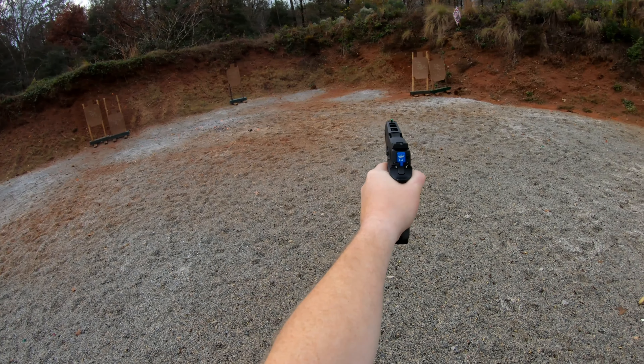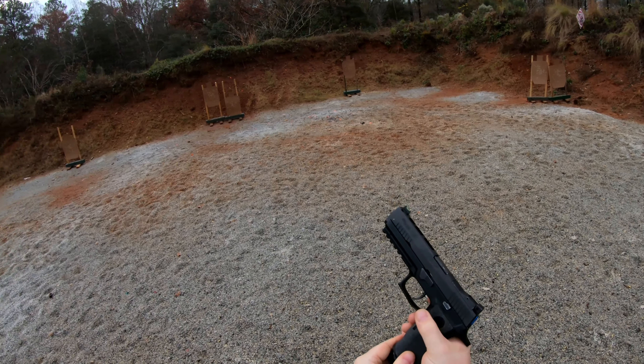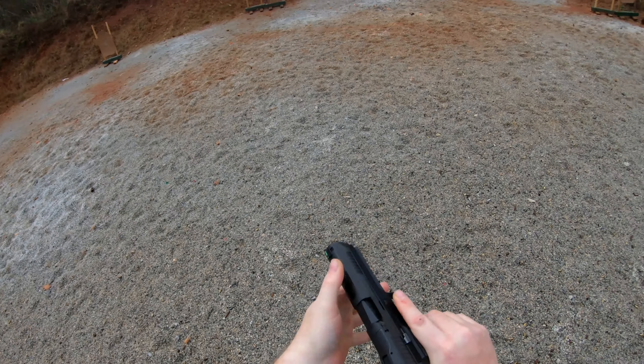Finish, unload, show clear. Clear, hammer down, holster. Range is clear! 16-61!